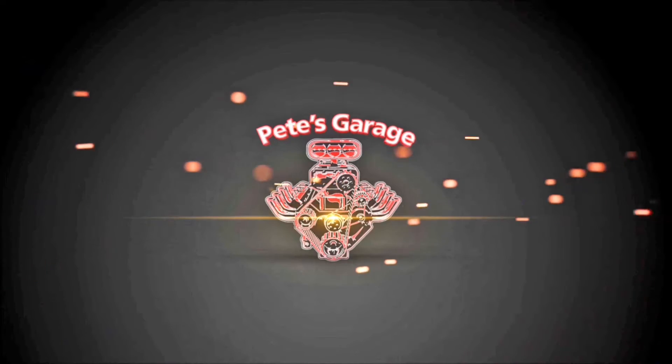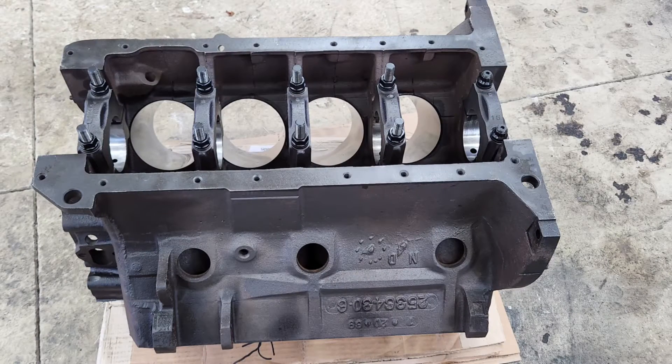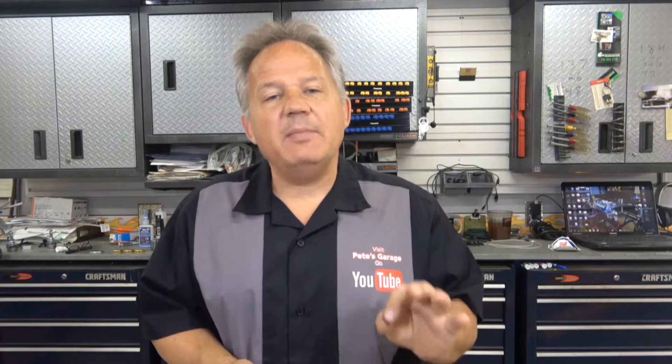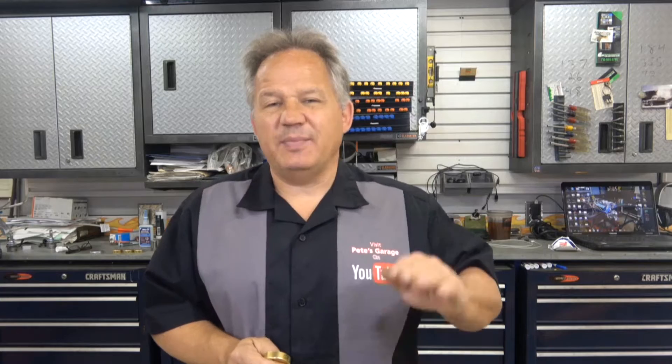Hi everyone, thanks for stopping by Pete's Garage. I just got the block back from the machine shop. I had to take it there because while I had the crankshaft in and I was checking the main bearing clearance, there was a thrust clearance issue with the thrust bearing, and I took it to the machine shop to have it checked out.